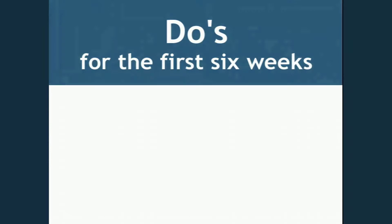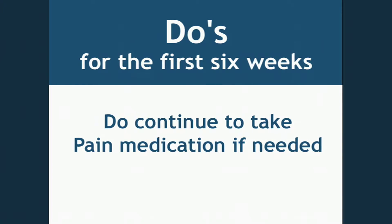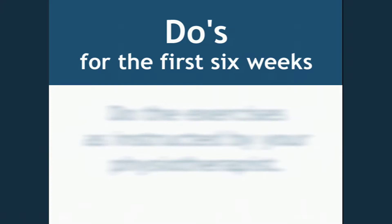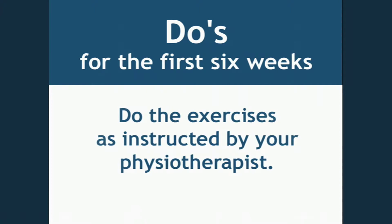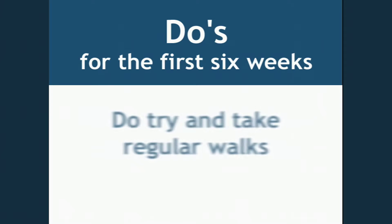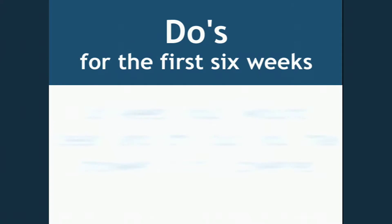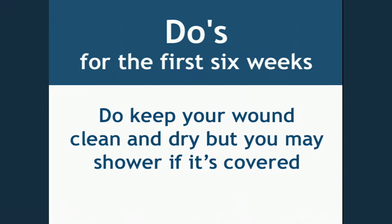Here is a list of important do's and don'ts that will help your progress for the first six weeks after your operation. Do continue to take pain medication if needed. Do the exercises as instructed by your physiotherapist. Do try and take regular walks. Do keep your wound clean and dry, but you may shower if it's covered.